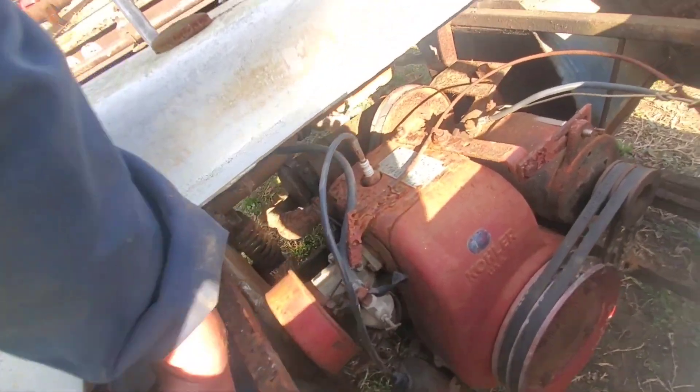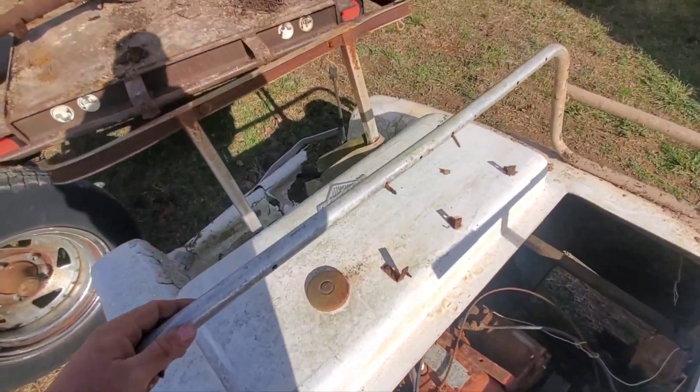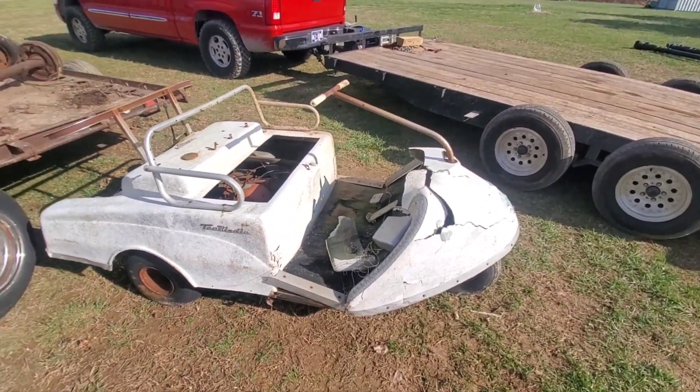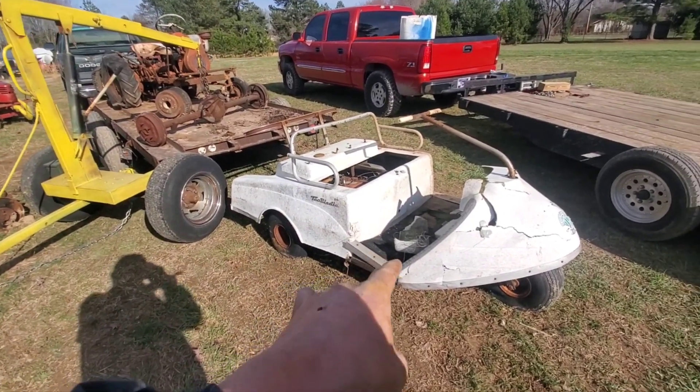We've got this thing — it looks kind of homemade, kind of the way they built these things back then. This thing was laying on its side when I got it. I'm very curious — do you guys know what that is?